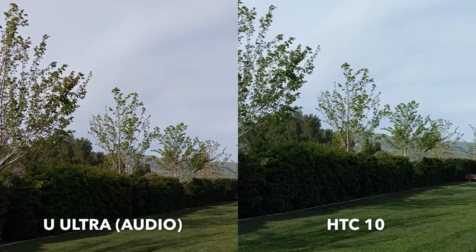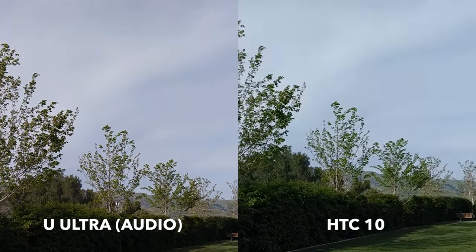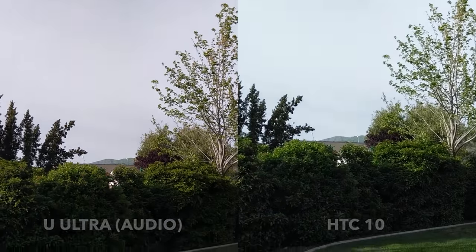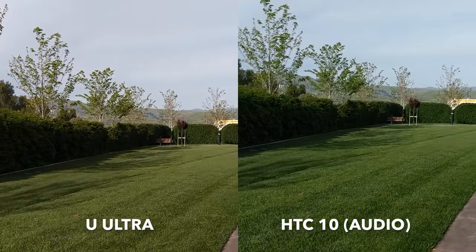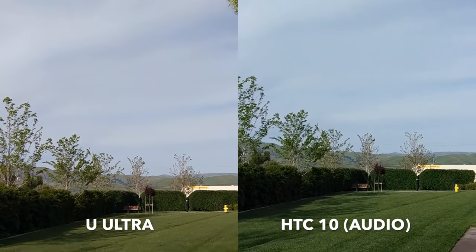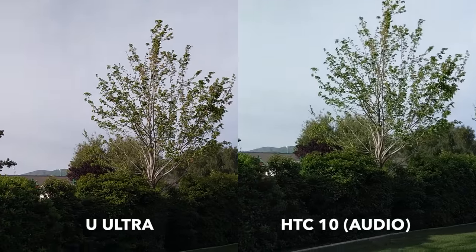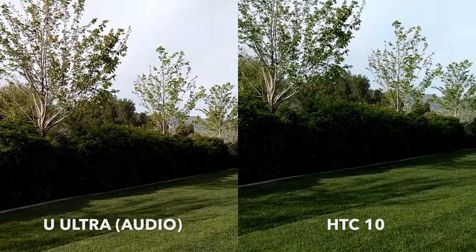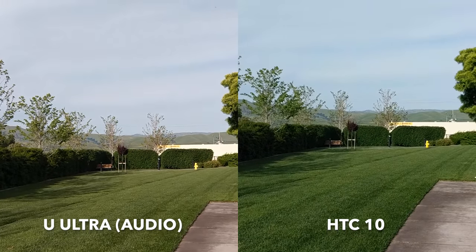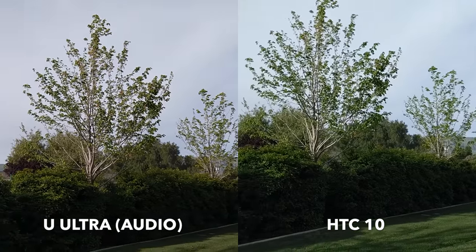So with that, let's get to the rest of the video. Here we are with the rear-facing cameras on the HTC 10 and HTC U Ultra. It's a little overcast this afternoon but still fairly sunny, so I think this is still a good test. We can test it out against the sky and some of the greenery. I've been enjoying the second go-around with the HTC 10 testing its cameras, and I like the U Ultra a lot, so I thought it would be a good matchup. Let's see how the HTC 10 fares here in 2017 against HTC's current flagship, the U Ultra.